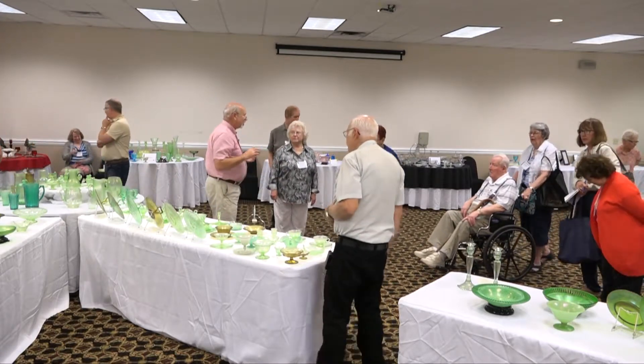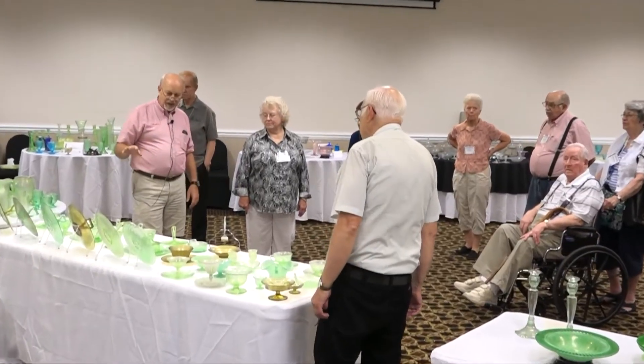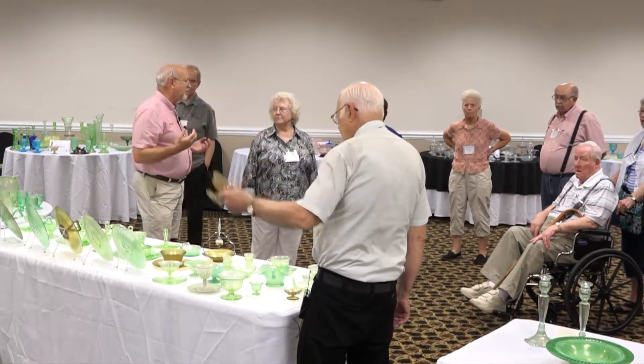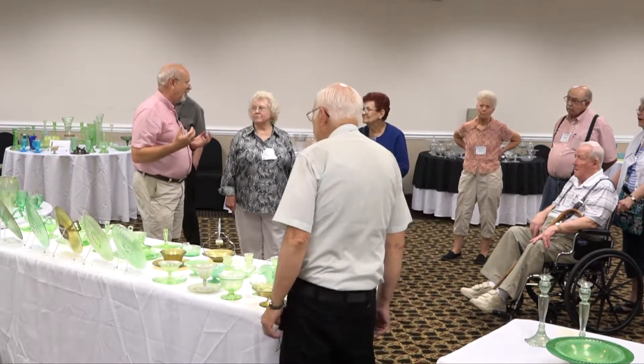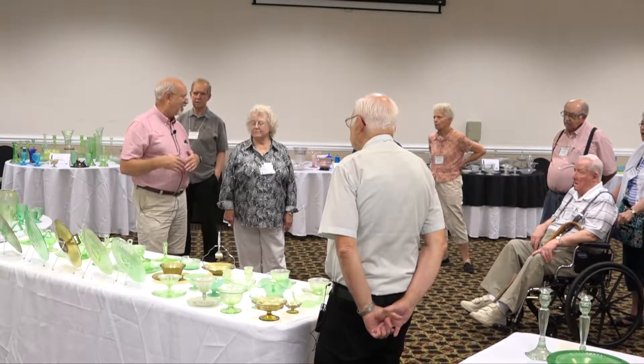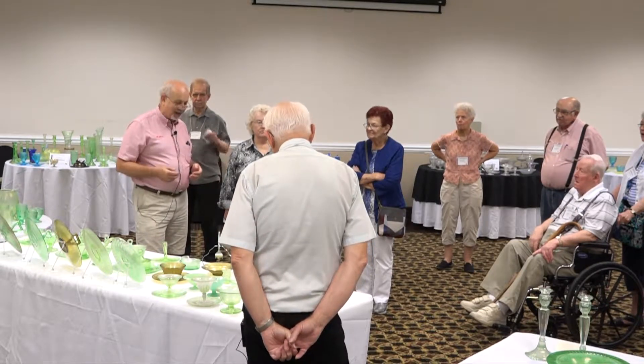We could make some generalizations. The way we've arranged these is actually by functional pieces — these are the serving pieces, as you can see: sherbets, mayonnaises, salts, handled servers, and so forth. The things that are obviously different — if you take a look at the russet, that's a real standout — obviously Northwood. When Rosa Slady was alive, she hated russet, but her husband loved it. She always said russet is either a love-it-or-hate-it kind of glass.